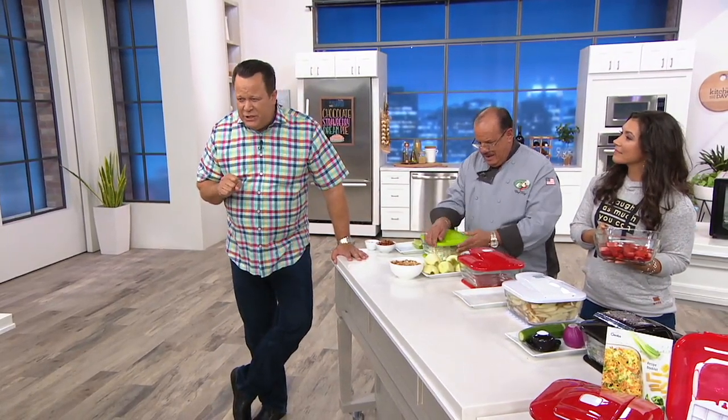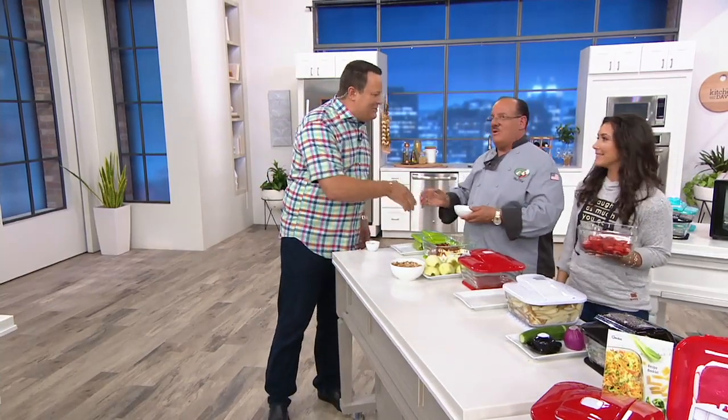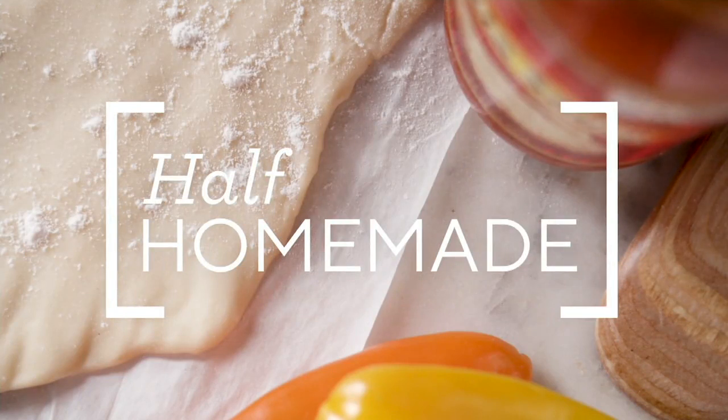Let's talk about price on this again: $39.98, three easy payments, and it's item K-490-62. Chef Tony, a pleasure to have you back. Always a pleasure — thank you everybody. We love doing a recipe on Fry-day, but only if it's easy and half-homemade.